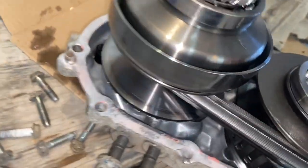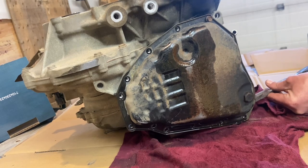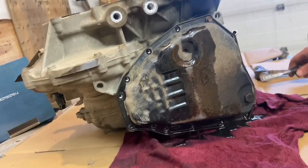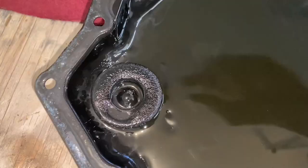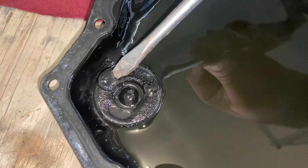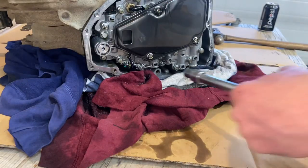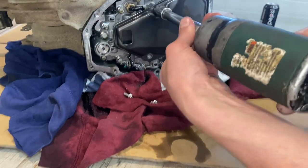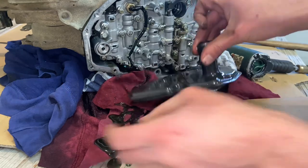Not much to it here — you can see the belt. It's a steel belt, not a rubber one. Let's pull the filter off here. It's got an O-ring on it, and it should come with it when you buy a new one.